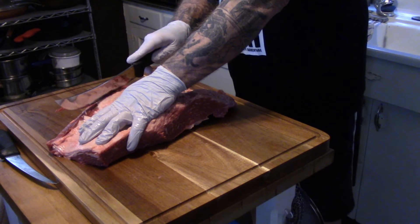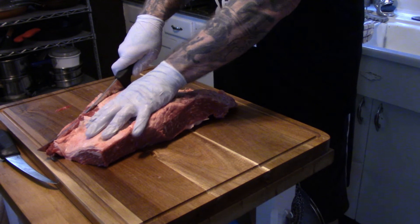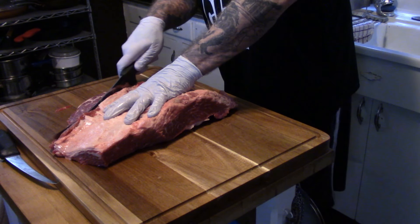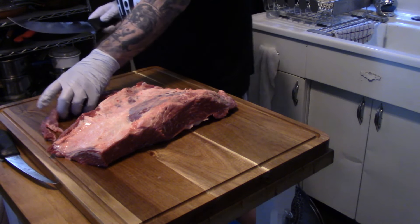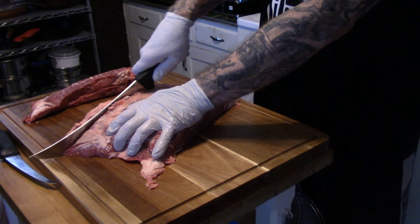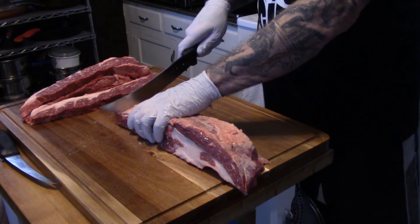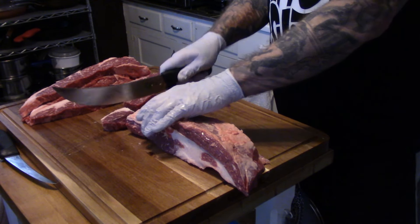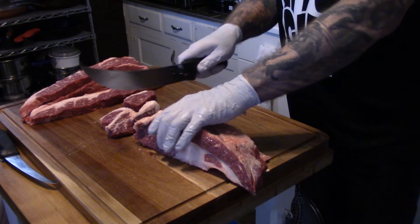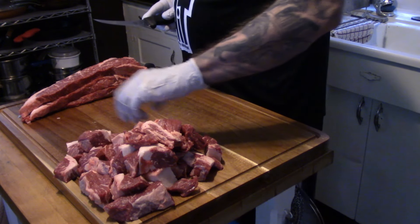Now we're left with the bottom part where there's a little flat — it's not a flat iron steak, I forget what it's called, but it's similar to a flat iron steak — and some what they call denver steaks. I'll just chop them up and cut this piece up into some steak-like things, and then all this is going to get ground up into hamburger. I'll put it through the grinder and make my own hamburger.